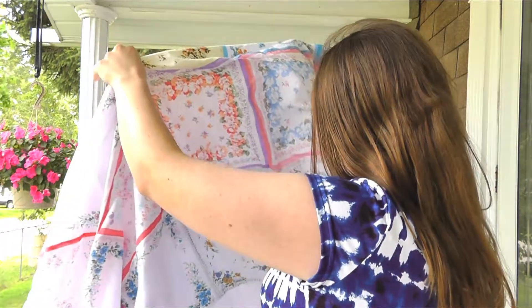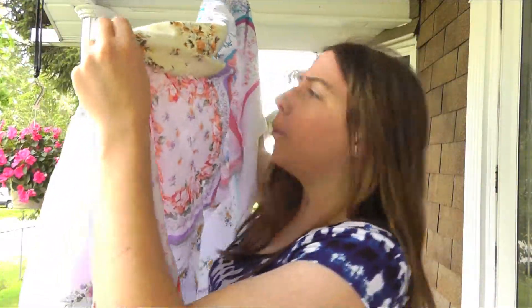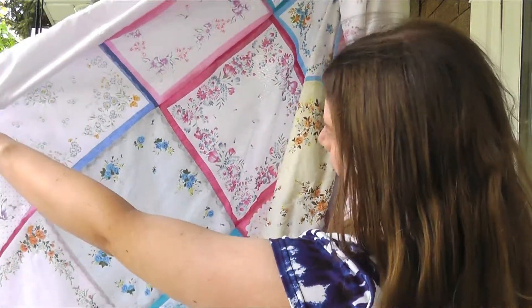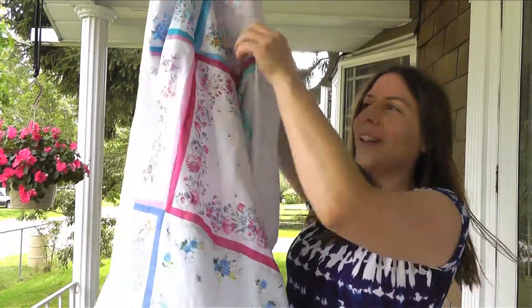It's kind of hard to demonstrate the hanky blanky all by yourself. I hope I was demonstrating it right side up. Anyway, it's really nice — I enjoyed working on it.